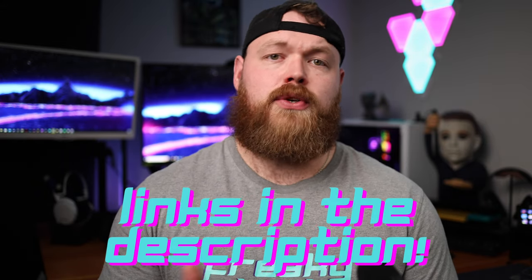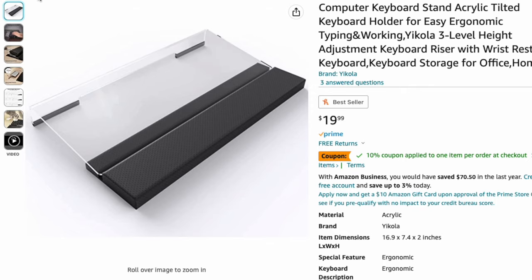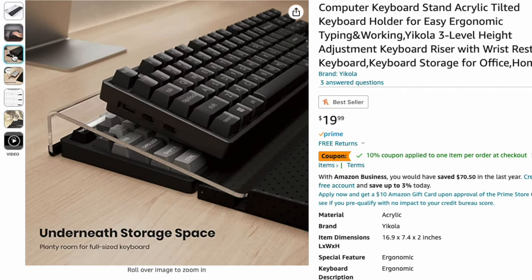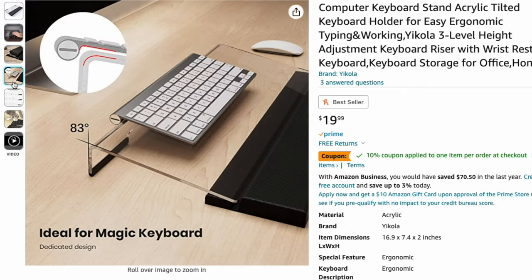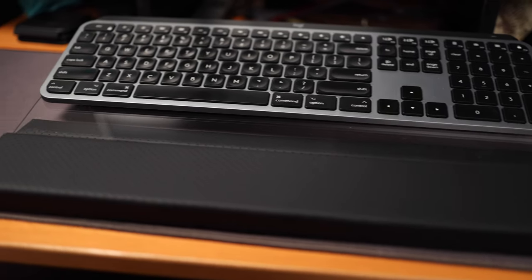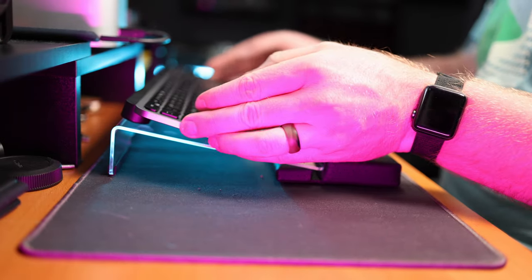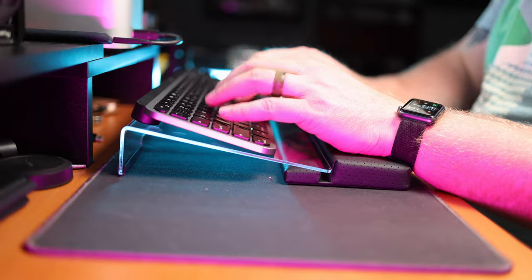I do have links in the description below so you can check out this keyboard storage for yourself, along with the next product we're about to take a look at. Speaking of which, Yakola also sent over their tilted keyboard stand and wrist rest. It's also made of acrylic, and this tilted keyboard stand allows you to elevate your keyboard for a more comfortable typing experience. It uses rubber feet to prevent the stand from sliding, and also comes with a wrist rest that allows you to change the height and angle of your keyboard.